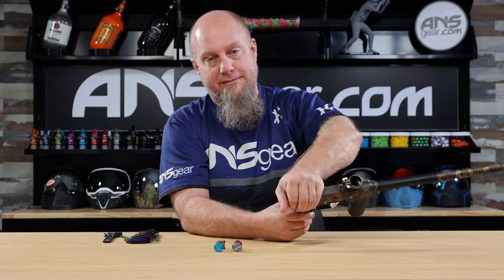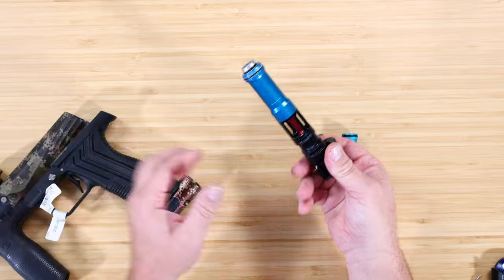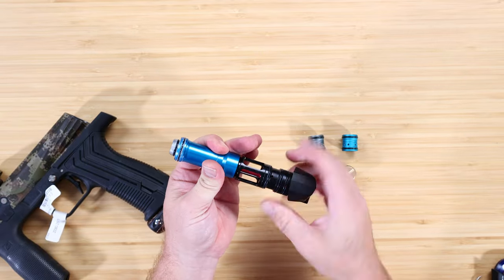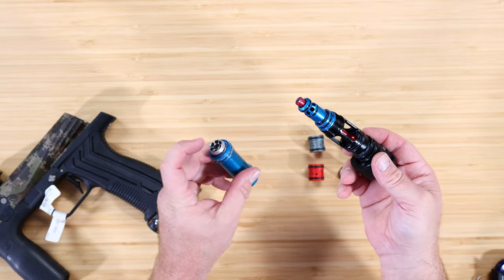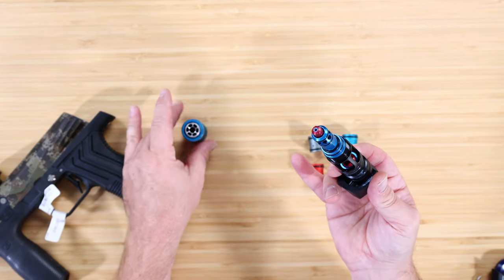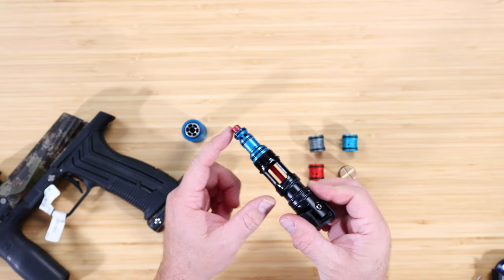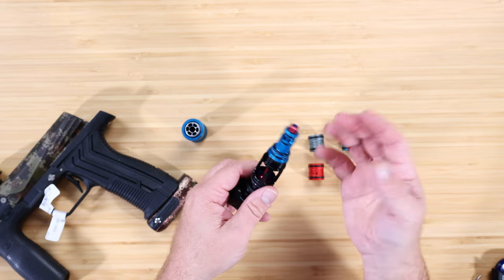It's simple to do, just takes a couple of minutes. We're going to pull our bolt out, unscrew the can, and take that off. So we've got our bolt in there, our can, our bolt guide — which is this blue part — and our spool, which is the red part that runs all the way through. We're going to get all this stuff out.